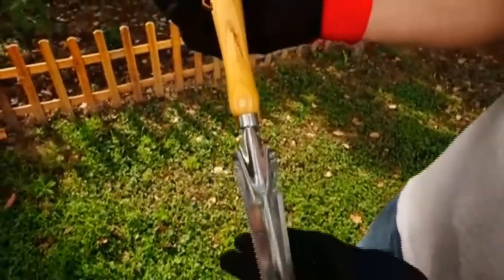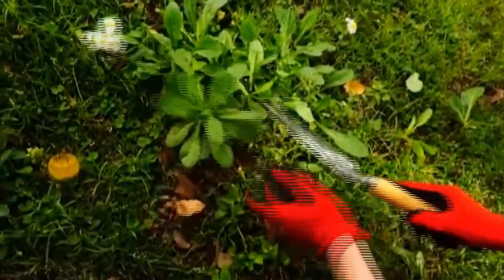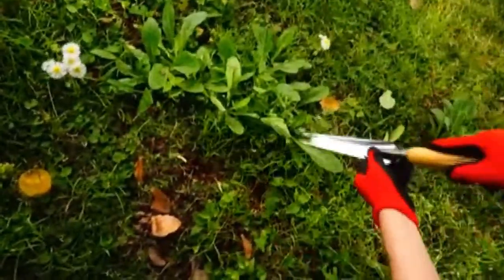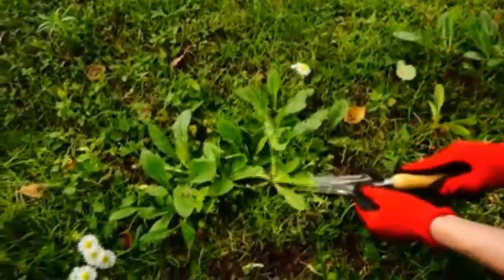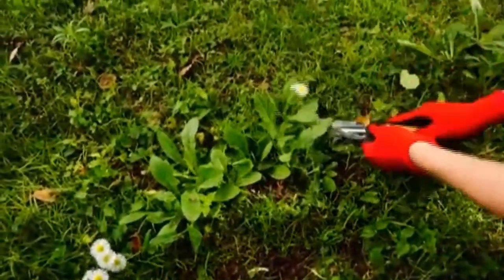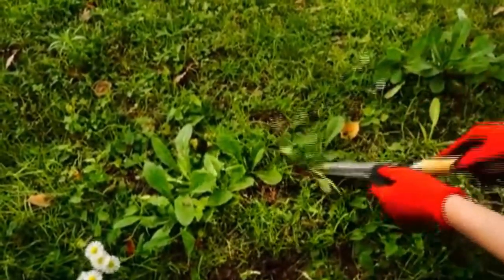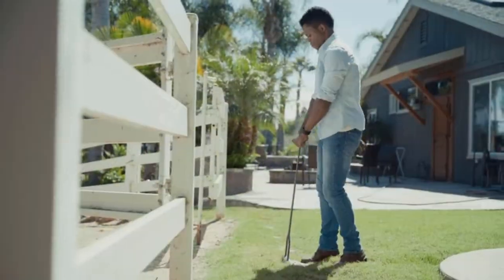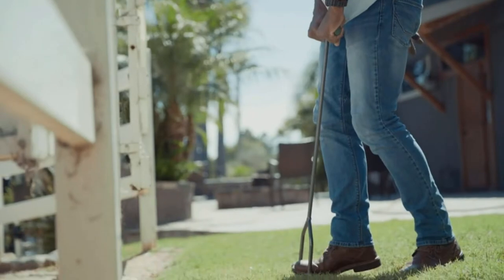Are you looking for an affordable way to manicure your lawn? Do you want to boost your home's curb appeal without hiring a professional landscaper? Lawn edgers enable you to clean up the perimeters around your home, outbuildings, gardens, walkways, and more. These simple tools can take your property from drab to fab. While motorized edgers have their perks, these tools are extremely expensive and high maintenance. That's why we brought you the list of best manual lawn edgers to choose from.